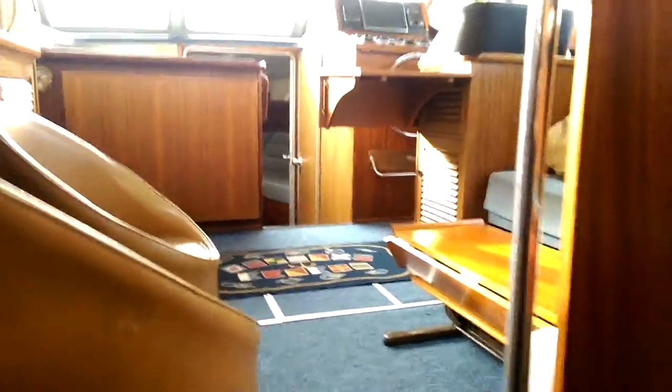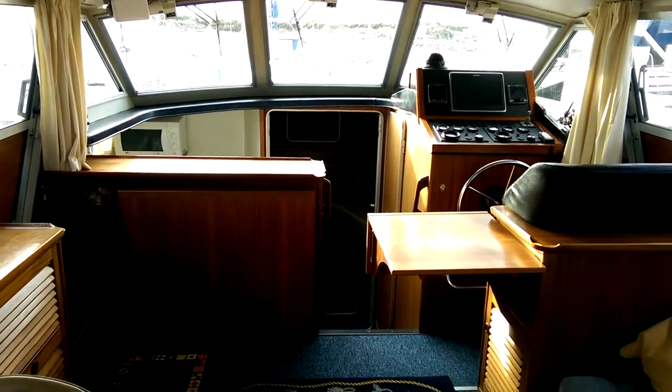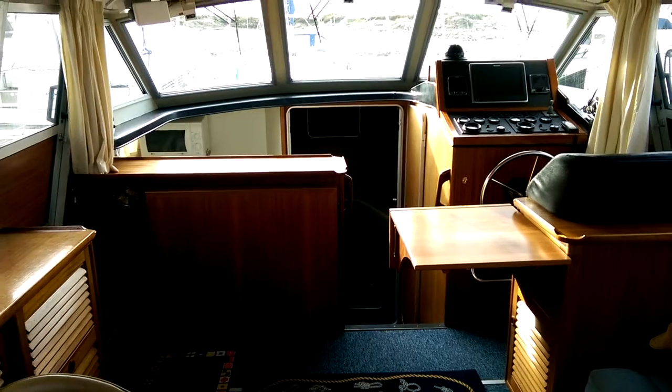Just here on the port side there's a separate shower unit — shower compartment. On the starboard side, the en-suite heads. Back up the stairs and back where we started in the saloon area. Thank you for watching.